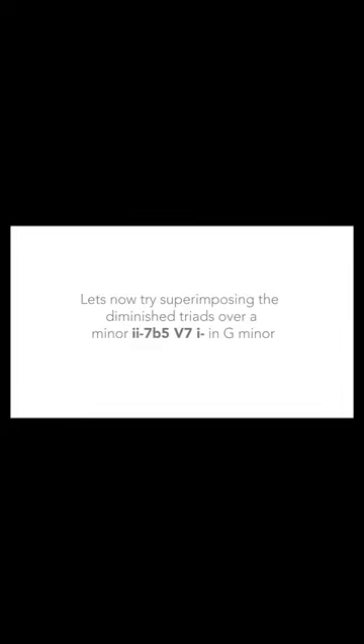Let's now try superimposing the diminished triads over a minor 2-5-1 in G minor.